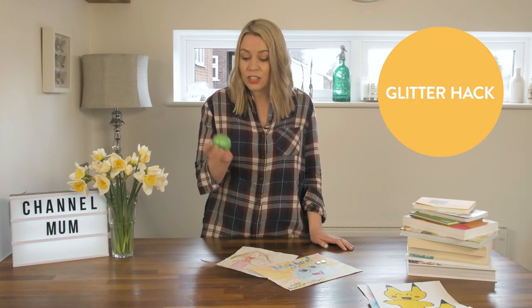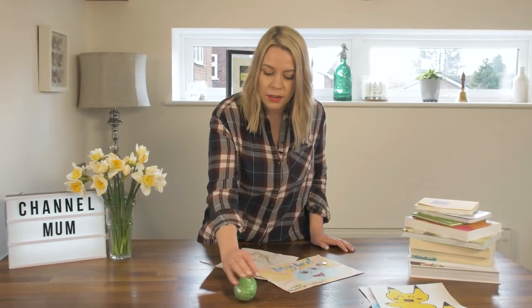I never let the kids play with glitter until I heard about this hack. Just get yourself some play-doh, use it to pick up the glitter — job done, and you get glittery play-doh.